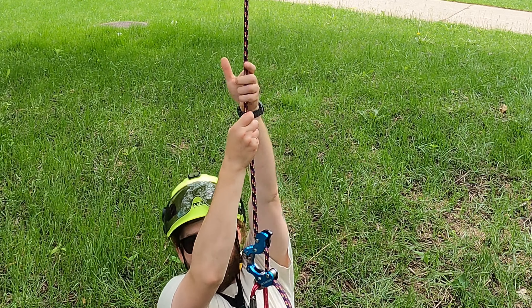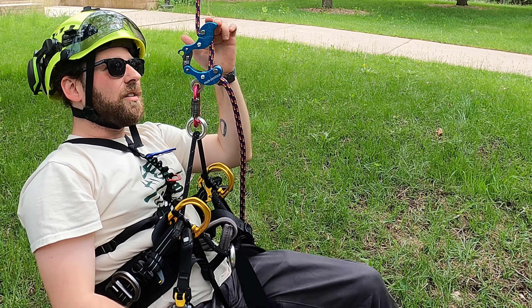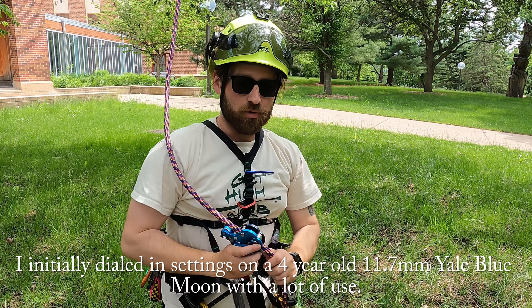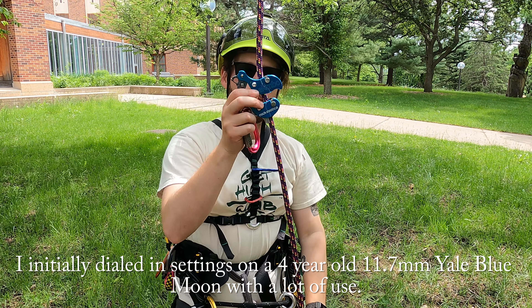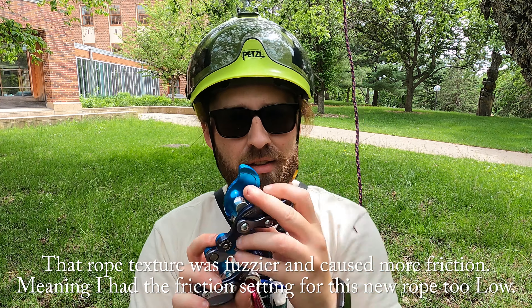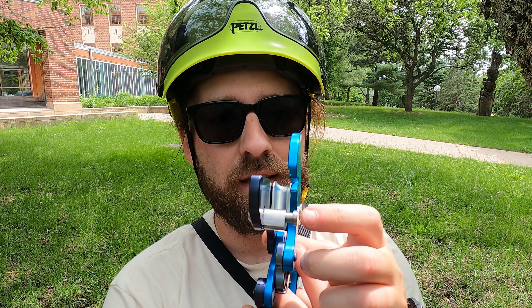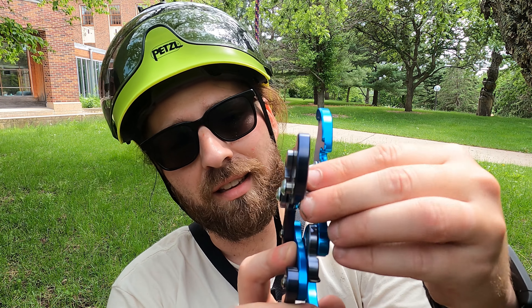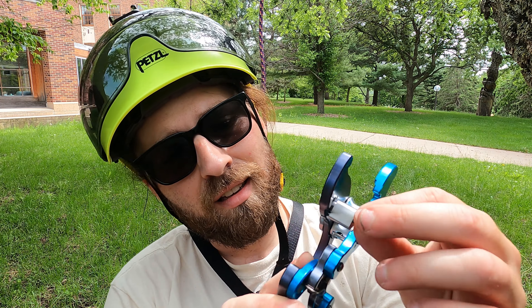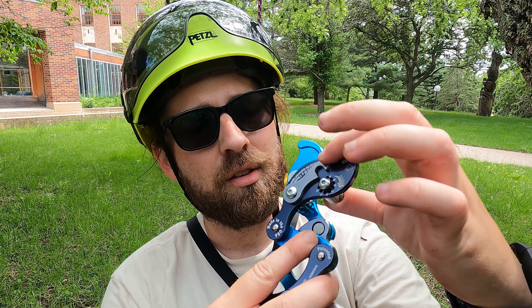I can come down. When I pressed down on it though, there was a little bit more running than maybe I would have wanted. It's definitely running more than it was on the Blue Moon Rope. So I just have to open her up. The way we adjust this is by basically opening it up and then rotating this piece, aligning it with the holes in there. Once you're happy with the setting, make sure that's all locked in. Close this lock and that friction is set. Same process, just on the bottom.